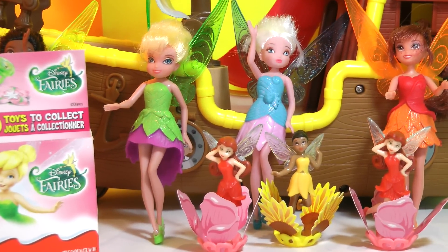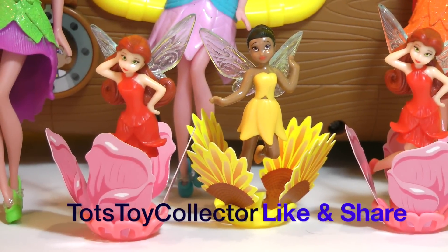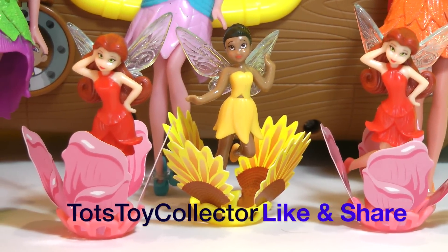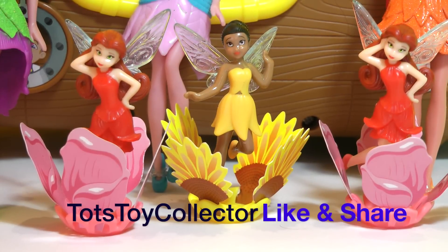We'll have a quick look at them here. There they are, all three of them side by side - very cute. Once again, it's Tots Toy Collector. Thank you very much for watching and stay tuned for more great videos. Have a great day, bye bye!